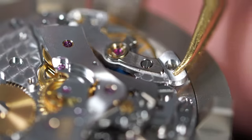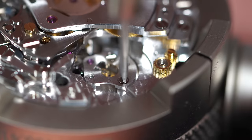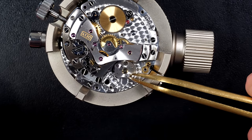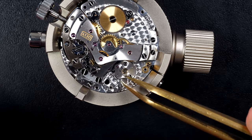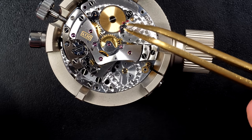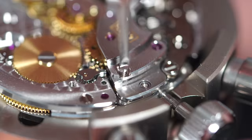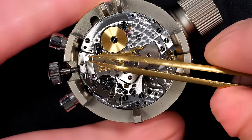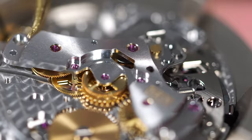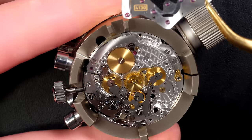Removing the balance first just to make sure it's safe during disassembly — the color of the blue hairspring is so nice. Then removing the pallet fork with the bridge on top. The pallet fork is a bit sticky — that's exactly the purpose of this restoration and service: disassemble every single part, clean them to remove any dirt, oil or grease, and make the movement run freely again.